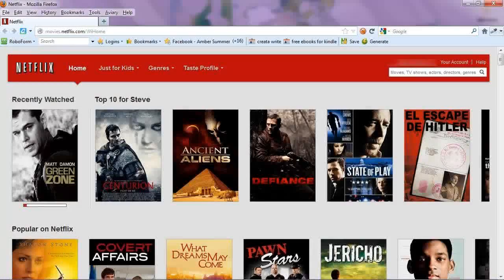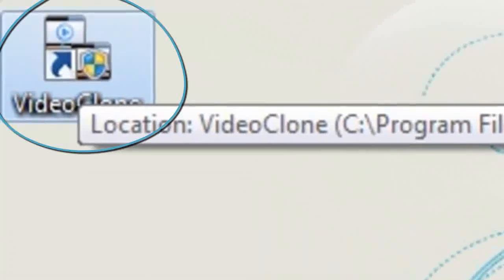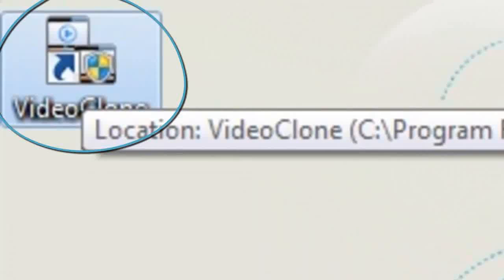With RecordNetflix.com, it's easy to record streaming media from websites such as Netflix as well as others. After you've downloaded the software, simply click on the desktop icon and make sure your Netflix browser window is open.